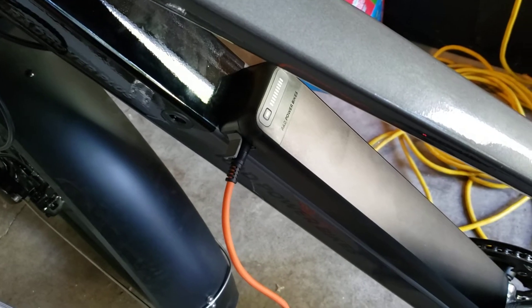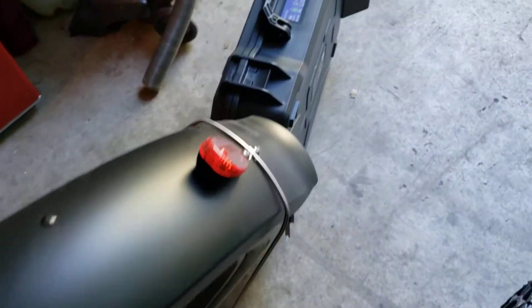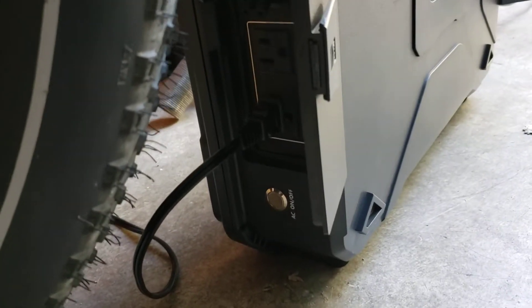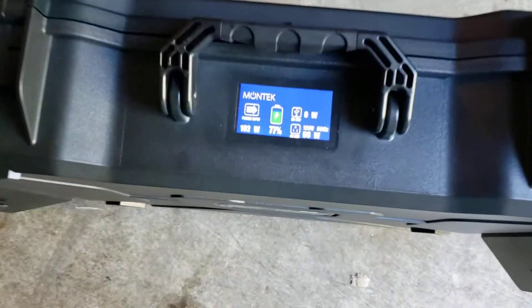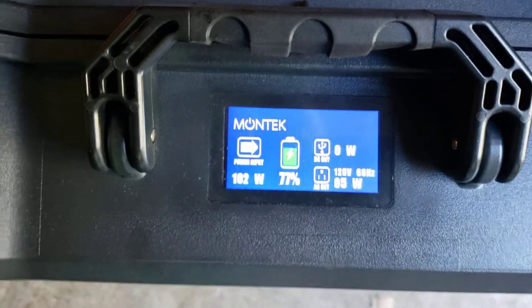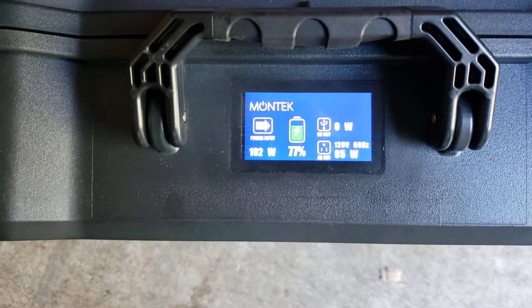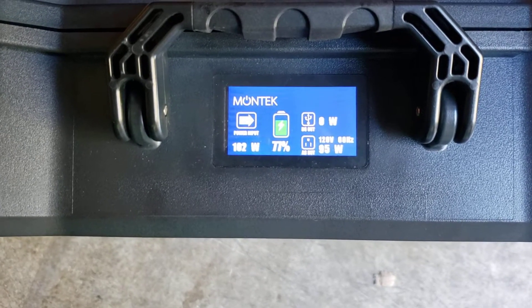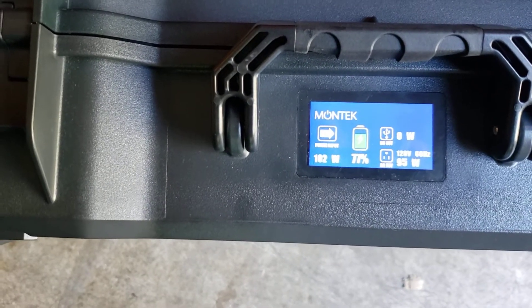I'm currently charging it, as you can see here. There's the power brick. But instead of going to an AC outlet like this one, I have it plugged into the back of the Montec. The Montec is providing the 95 watts that it uses to charge the bike up, and it'll do that just fine. I'm also getting about 102 watts input at the same time.